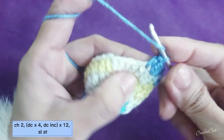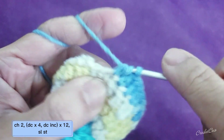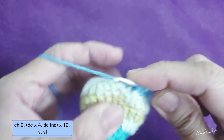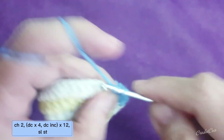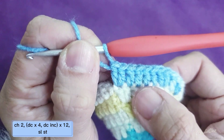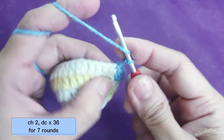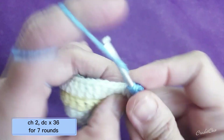We're going to do four double crochet into the four stitches — this is your second, third, and fourth — and then the last stitch would be double crochet increase. Slip stitch. This will be your last increase. Chain two, and then after that you're going to do 36 double crochet into the 36 stitches all the way around.